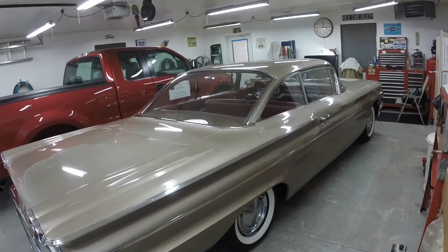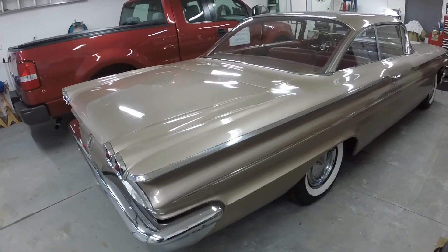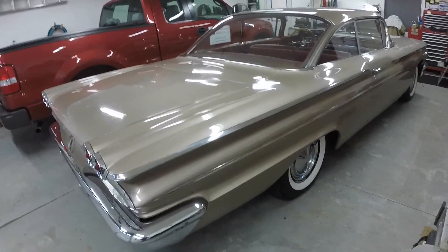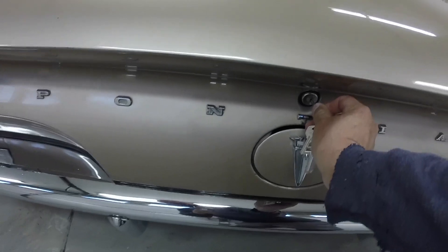I haven't been driving it much since the Dream Cruise, but I have been driving it occasionally. I picked something up at an estate sale today and I wanted to share it with everybody. So I'll get the trunk open here and show you what I got.